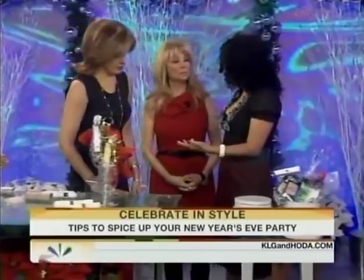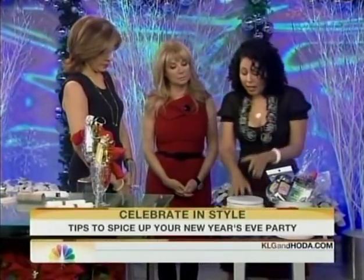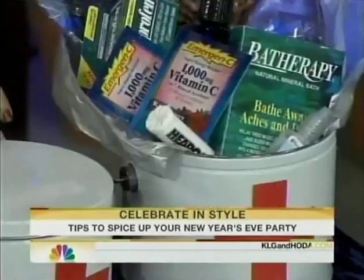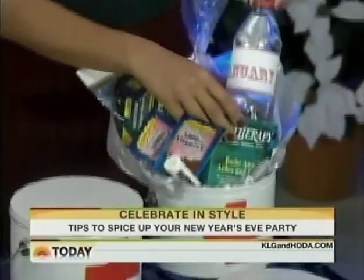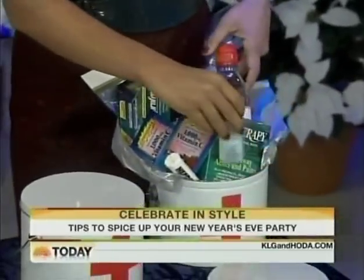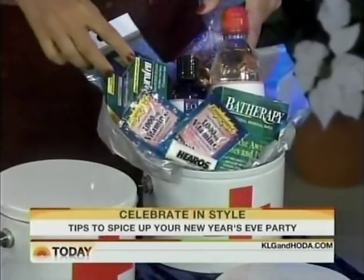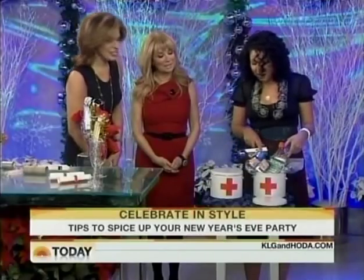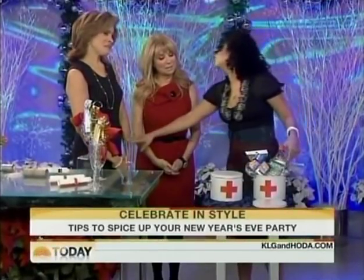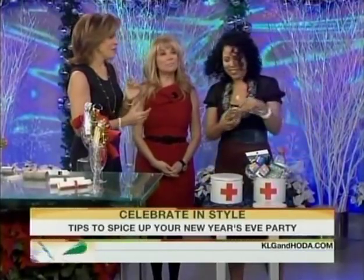For your non-designated drivers — the people that are drinking at your party — I think it's a great idea to send them all away with a hangover kit for the next day. So I've got a bottle of water, some Visine, some salty snacks, ibuprofen, earplugs for a good night's sleep, a face mask, and a little bath item. You could even put a little hair of the dog in there if you wanted to. Very cute! Happy New Year — thank you so much!